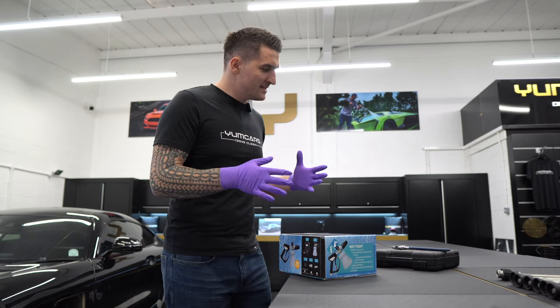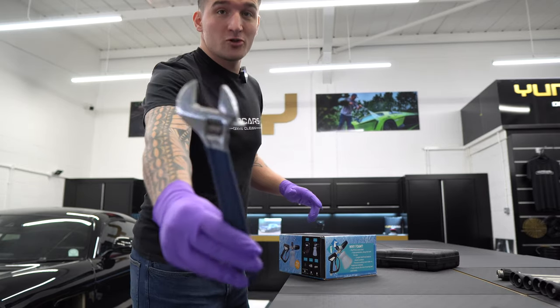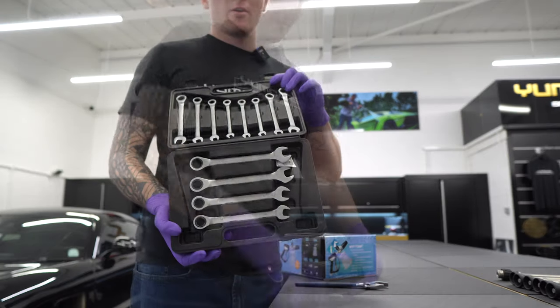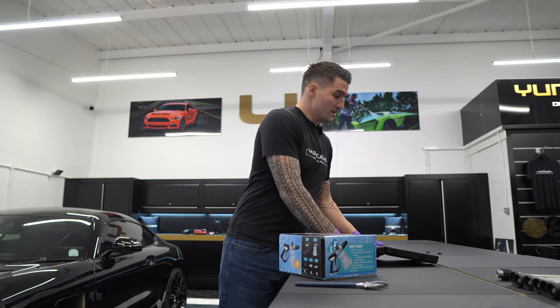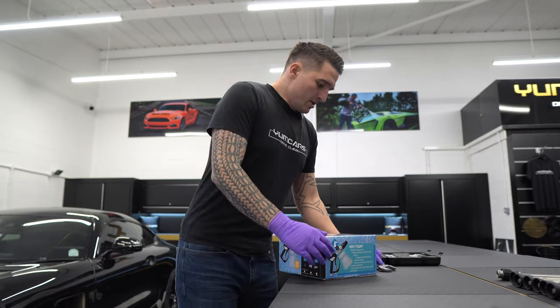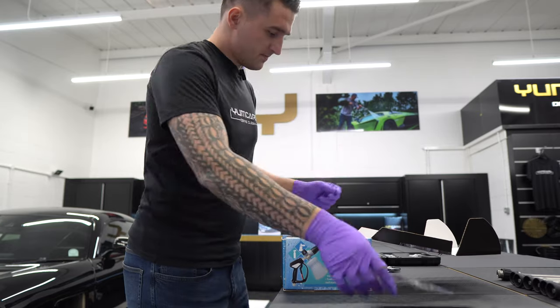When you get your box, all you need is a handful of tools. I've got, just in case, an adjustable spanner and a set of spanners. It depends which one you've got — obviously the adjustable will be a lot easier to use because you can adjust it.